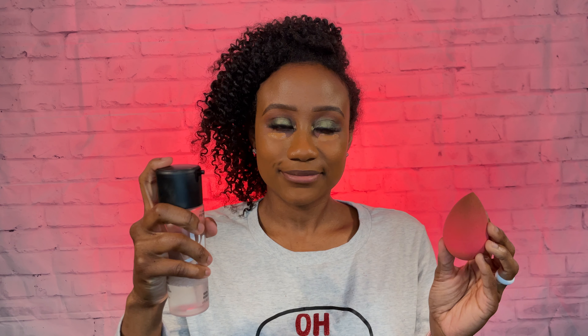So I went ahead and sprayed my beauty blender and just began to blend that in, and as you can see this concealer was really easy to blend in. Like look at that — it just begins to melt into the skin and it blends in so perfectly. This is not a concealer that you have to fight with. If you do get it, it's definitely going to blend right into the skin, so I really like this.